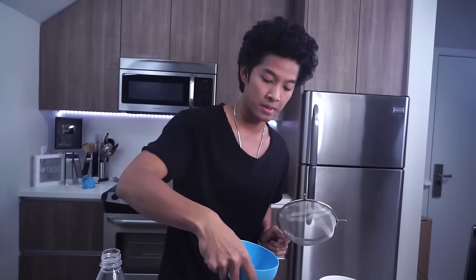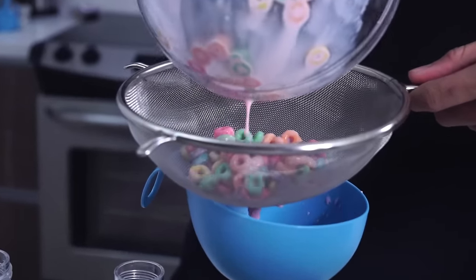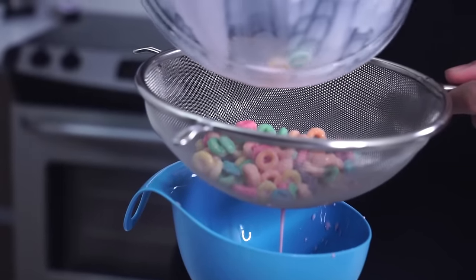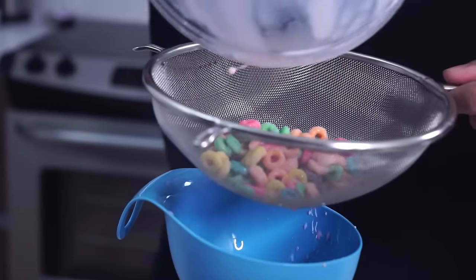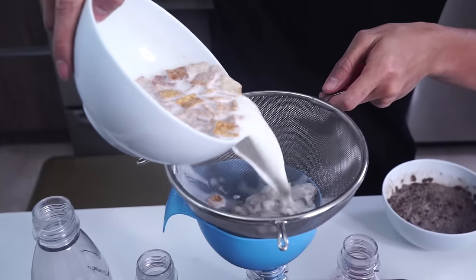So all you're going to need is a funnel and a strainer, and you just get started like this. I'm going to stick my funnel in here and just pour. Look at that delicious soda milk right there at the bottom! Alright, now we're moving to the next one — Cinnamon Toast Crunch, whoa!